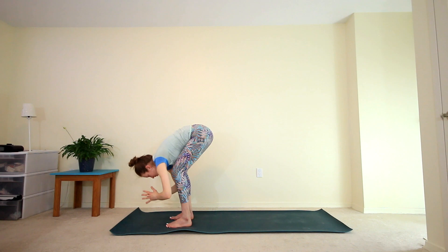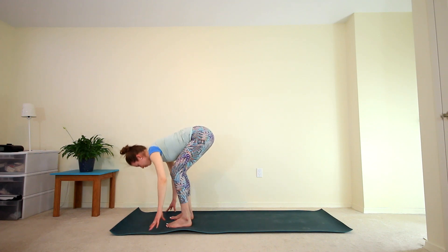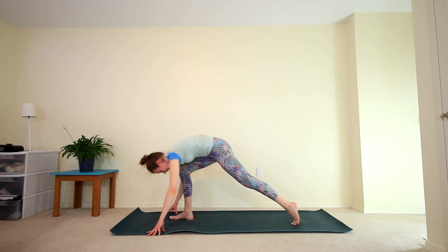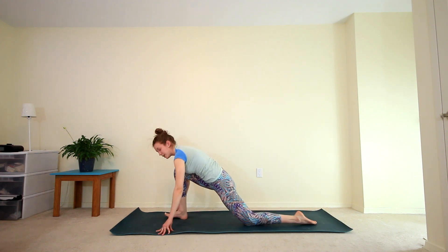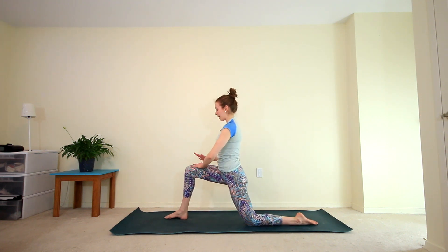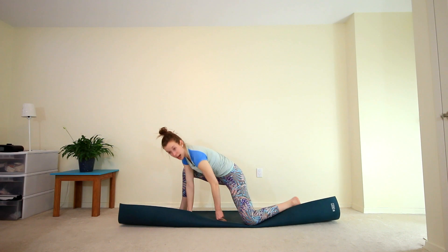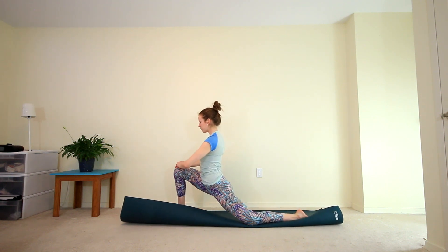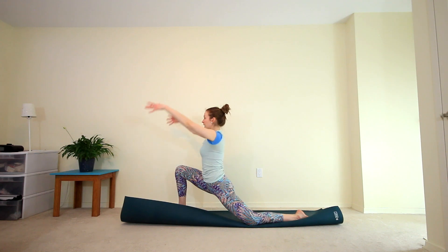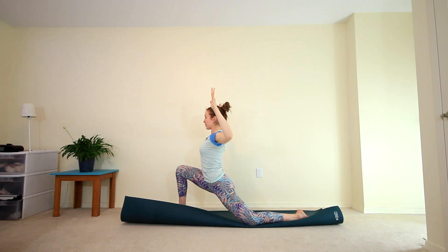Inhale to your halfway lift, exhale, fold. Extending that left leg all the way back, finding our low lunge. Take a moment — you can keep your fingertips on the mat if that's comfortable, or you can bring your hands to your front thigh. Always the option to roll over the side of your mat if you need some more padding for your knee, or you can place a towel underneath. From here, inhale the arms up, and then we're going to bend at the elbows coming into goddess arms — draw your elbows back, shoulder blades come together. Take a few breaths here.